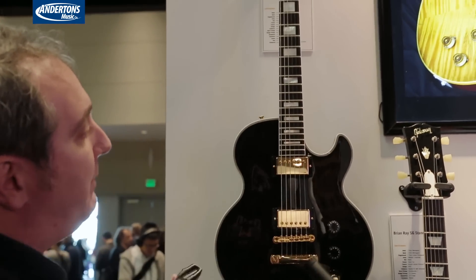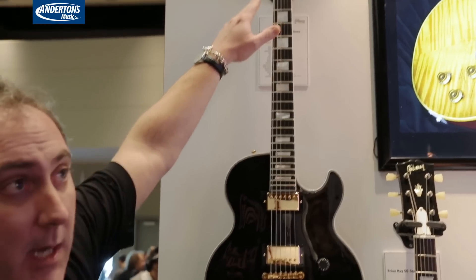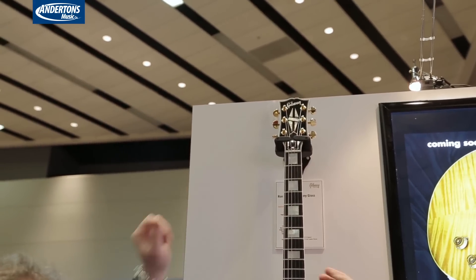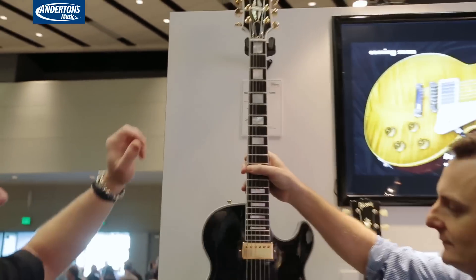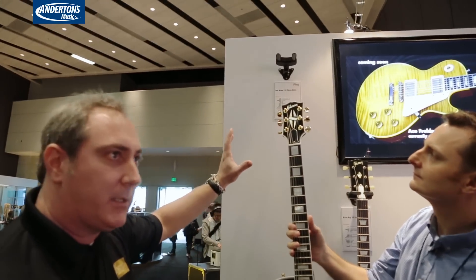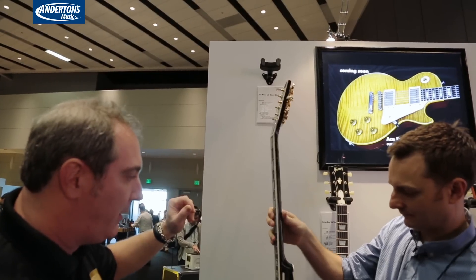Ebony board, and the big thing on this one is the headstock size. It doesn't have that big 70s paddle headstock. It's a less pole-sized headstock, and that way it balances the guitar out. That was Ron's idea — he just liked the visualization of it.